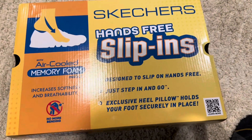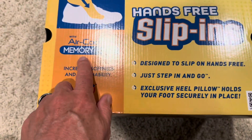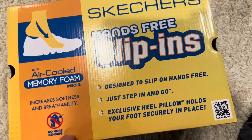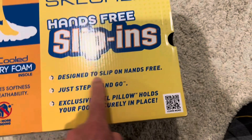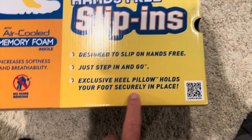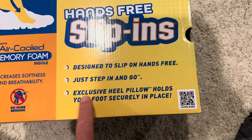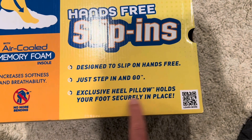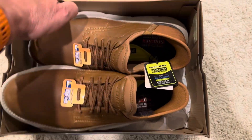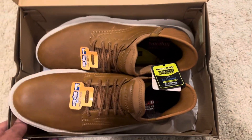Air-cooled memory foam — you know, increased softness and breathability, designed to slip on hands-free. We all know about that, just step in and go. Exclusive heel pillow to hold your foot in place while you slide it down. So these are really taking off. I've already opened these obviously, and look here what we have.